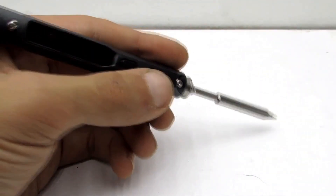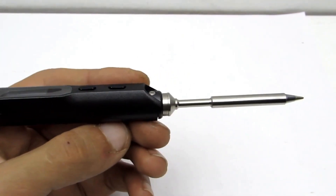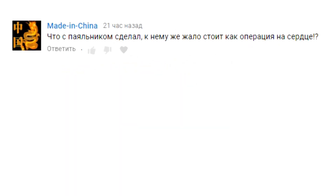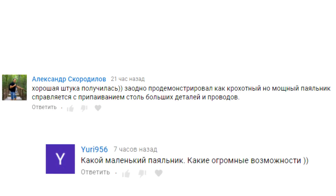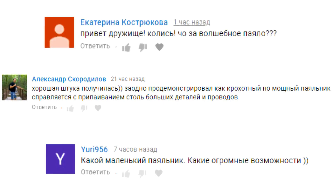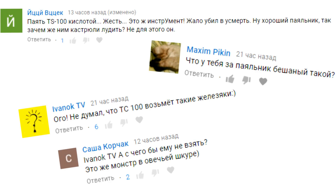Hello everyone! In recent videos, I've often shown my main work soldering iron, the TS-100. People often ask what I've done with it, how it handles soldering large components, and what exactly is clamped onto the soldering iron. In general, there were a lot of questions. Some accused me of simply ruining the soldering iron, while others didn't believe that the small TS-100 could handle such massive tasks. A flood of questions prompted the creation of this video.